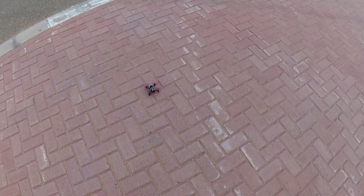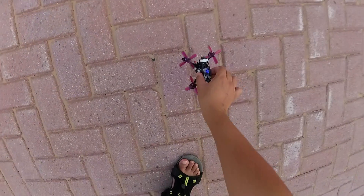Now the beeper is constantly going off. All right, let's fly FPV on it.